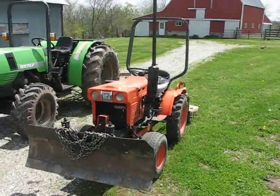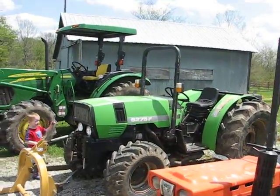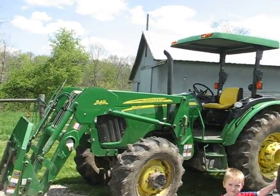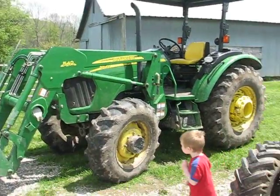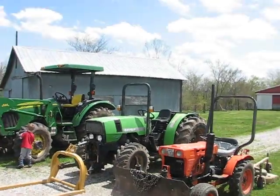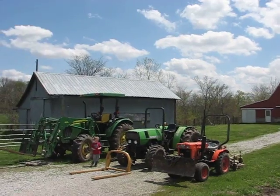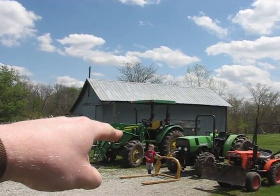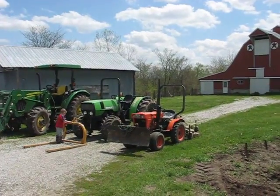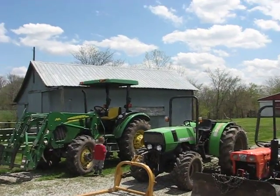We've got a Kubota B6100E, a Deutz 6275F, and a John Deere 5525. The Deutz is actually the smaller of the two bigger tractors, but it has more horsepower. The John Deere is only about 50 horse, this one's 75 horse, and then we've got 15 horse over here. That's the three of them together — I just thought that'd make a cool video.